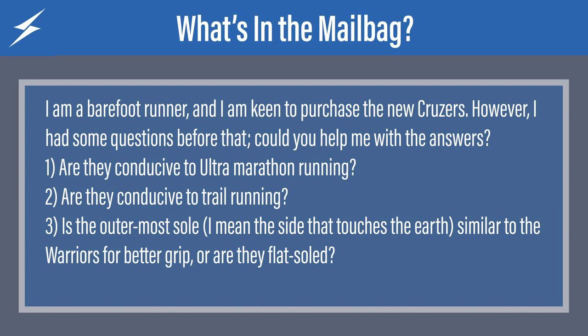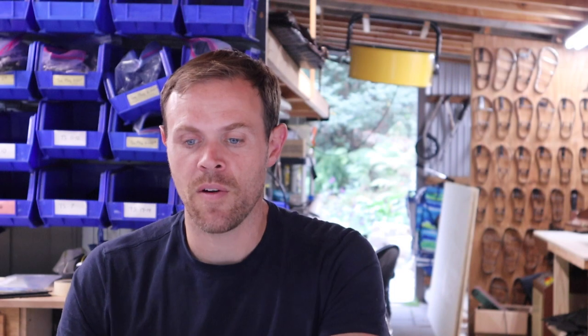Number one: are they conducive to ultramarathon running? That's a great question. Yes, they are conducive to ultramarathon running, insofar as you like to ultramarathon run in sandals — then these will be fine. They'll totally work for that.